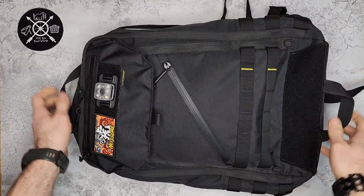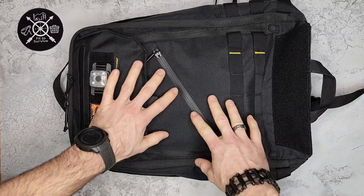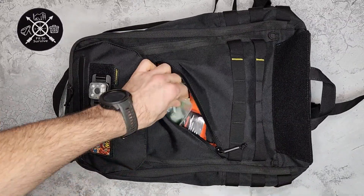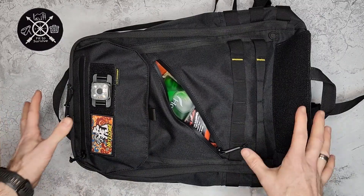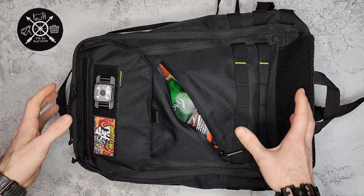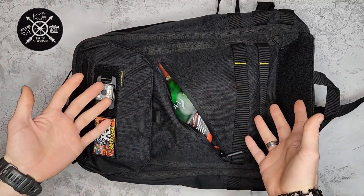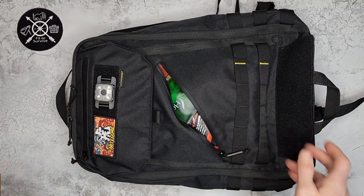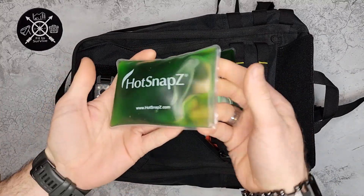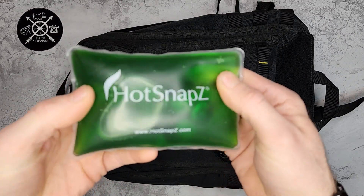As for pockets, there are several options. In the front there's an easily accessed compartment at a 45-degree angle — a unique design that makes it easy to carry things you want quick access to. I see this backpack more as an urban carry rather than a survival or bug-out bag setup. The main compartment is mostly empty so I could carry clothes or whatever I need. In the front pocket right now I have some hand warmers — these are HotSnaps, which are a liquid that you activate.